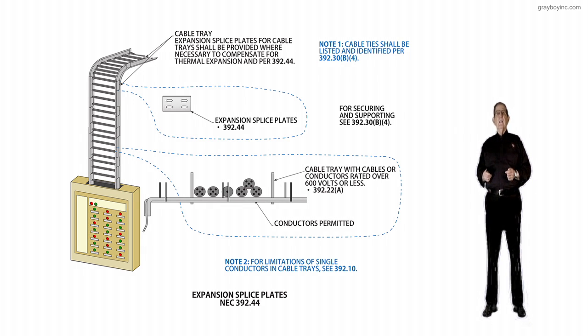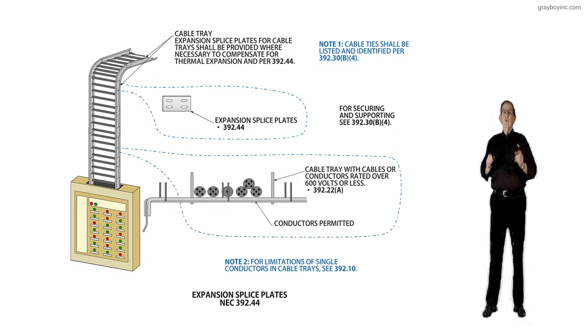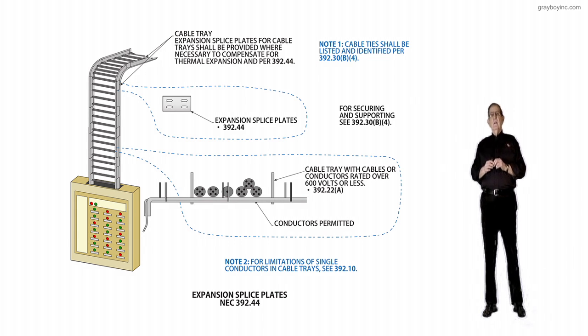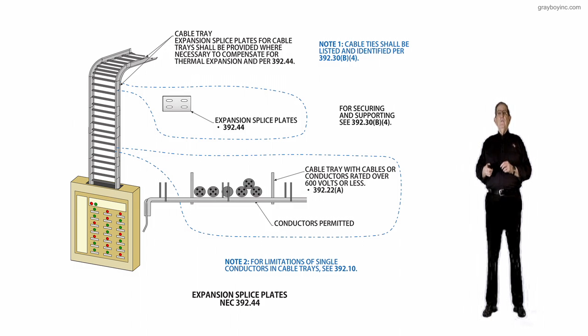The first thing worth reviewing is the callout at the very top of the illustration pointing to the cable tray itself. It says expansion splice plates for cable trays should be provided where necessary to compensate for thermal expansion in accordance with 392.44. You can review the expansion splice plates under 392.44, as indicated by the little arrow pointing to it.